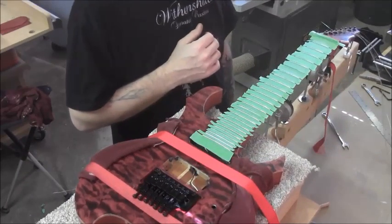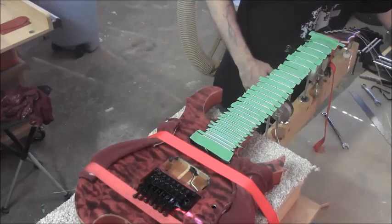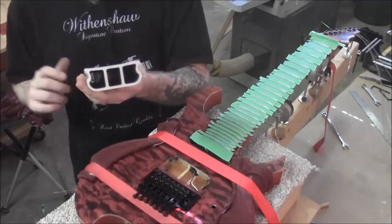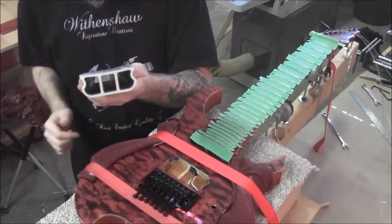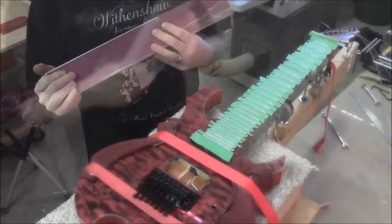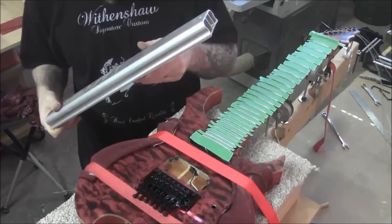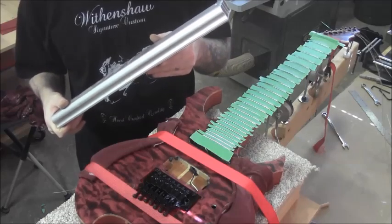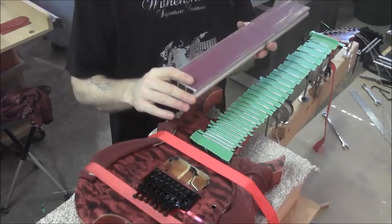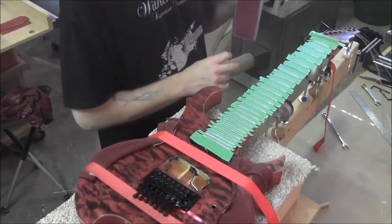There are two different tools we can use for this. The first is a radius sanding beam — you can see it has a radius on it, this is a 16-inch radius one which matches our fretboard. If you're going to use it, just make sure you get as long a beam as possible. That's very important when doing fret leveling — use as long a tool as possible so you can cover all the frets at once.